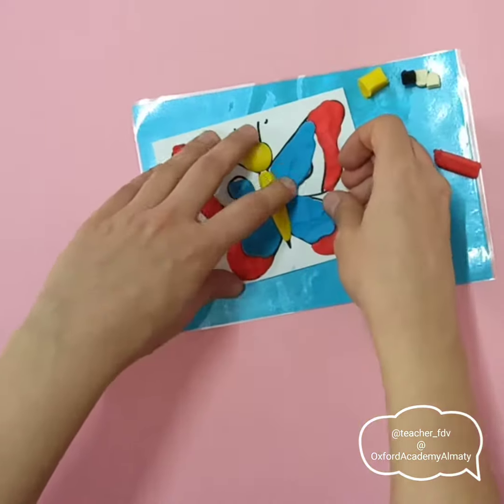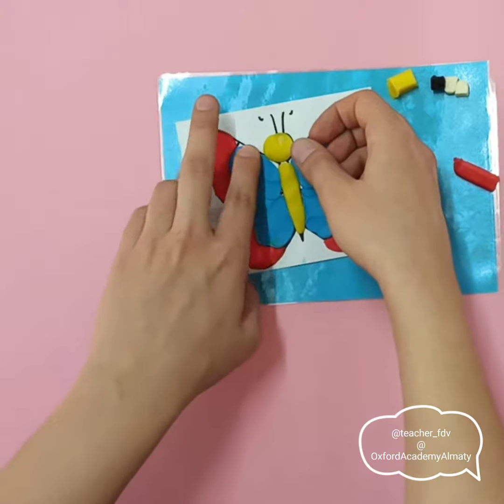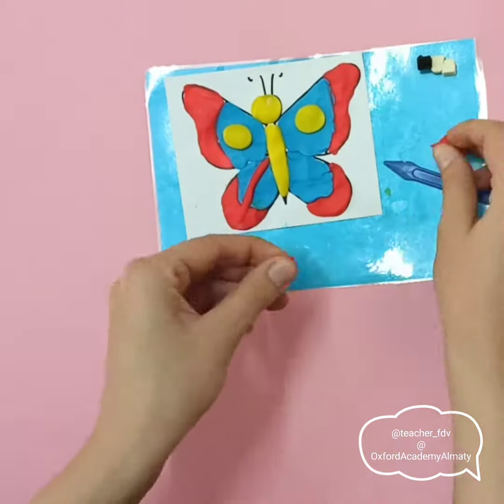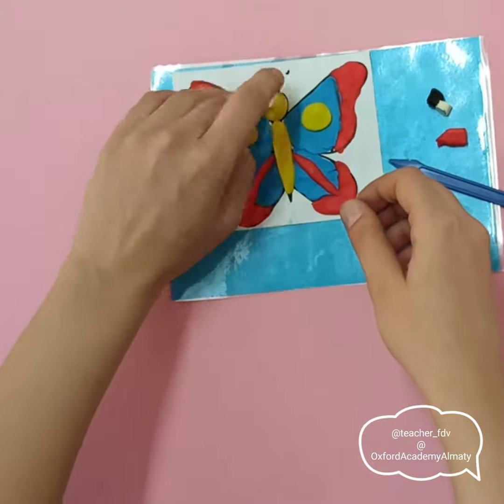Look, I'm covering circles on the wings, because I will make balls and put them on the top. Actually, you can decorate your butterfly however you want. You can add stars and hearts and circles.